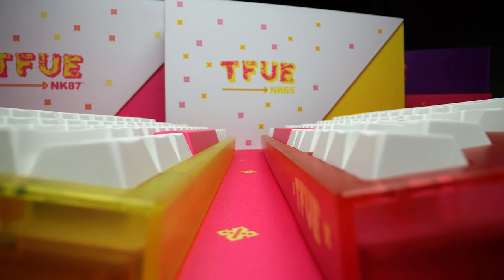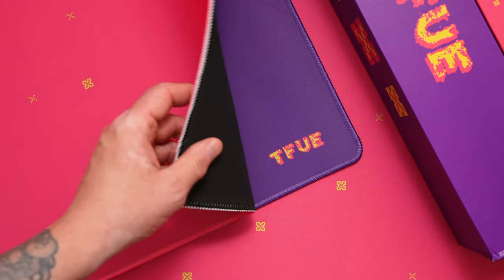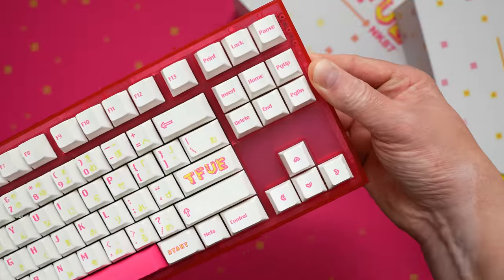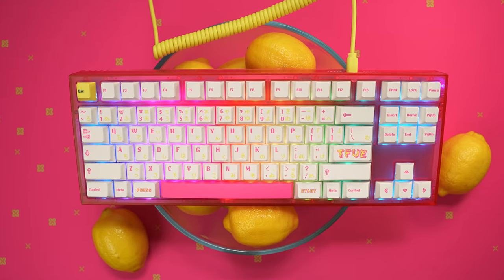Meet the keyboard that internet dickheads are already calling the TeeFu Tofu. In a wildly unexpected move, NovelKeys and streamer TeeFu have teamed up for a capsule that includes a couple desk mat designs plus highly branded versions of both the NK65 and NK87 Entry Editions. They've got this retro pixel pink lemonade vibe and I think they killed it.